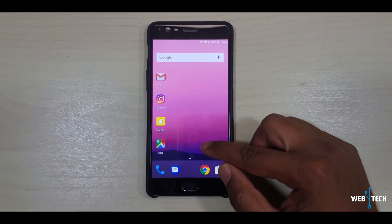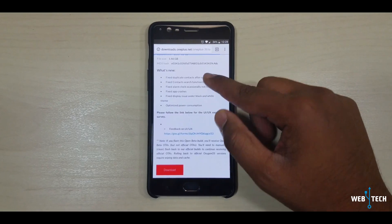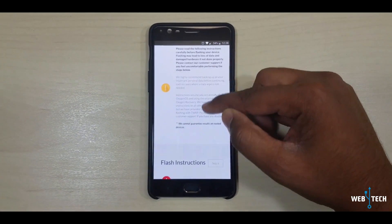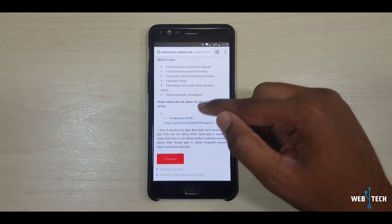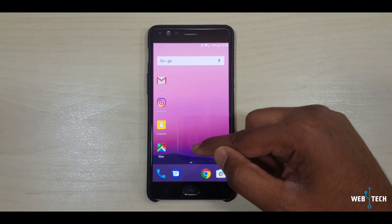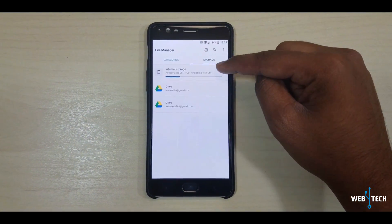There are two methods for the installation. The first method is going to their website and downloading the file on your phone — I'll share the link in the description. You can download the file, press the button, download it, and then go to File Manager where it will be under My Storage.